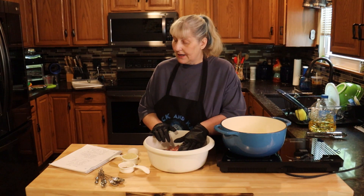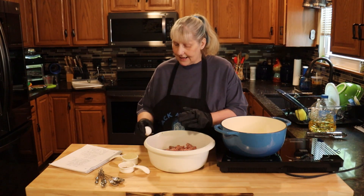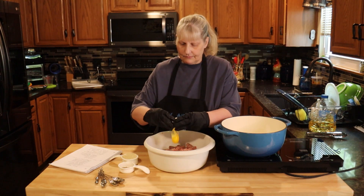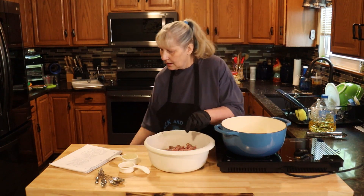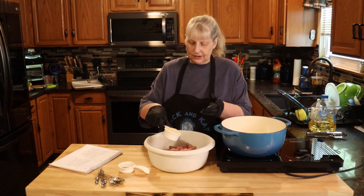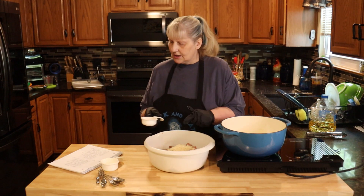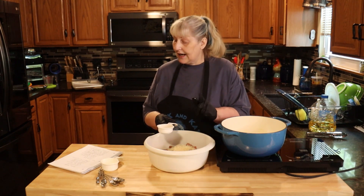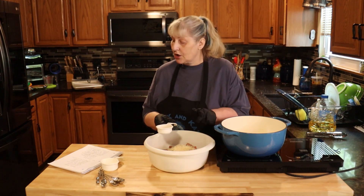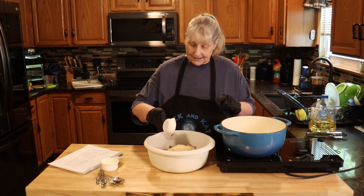In a big bowl you're going to put one pound of ground beef and one pound of ground pork. We're going to add one egg, a half cup of panko breadcrumbs — I'm using plain — then a teaspoon of salt, a half teaspoon of garlic powder, a half teaspoon of onion powder, a quarter teaspoon of ground allspice, and a quarter teaspoon of ground nutmeg and pepper to taste.